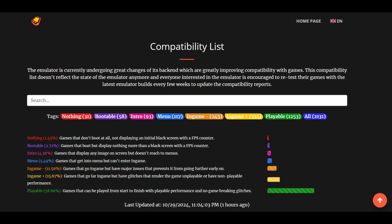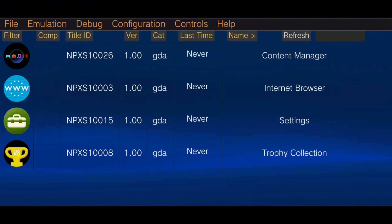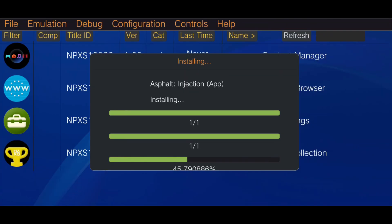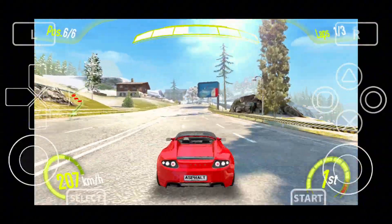Before installing any games, make sure to check the Vita 3K website for a list of compatible games. Disclaimer: the emulator itself is legal, but using illegal ROMs is forbidden. I do not support or provide access to pirated games, so please use legal copies for your safety. Click on File and select Install Game, locate your game file, and in a few minutes the installation will complete. You'll then see your games listed and ready to play — and there you have it! You're now set up to enjoy PlayStation Vita games on your Android device!